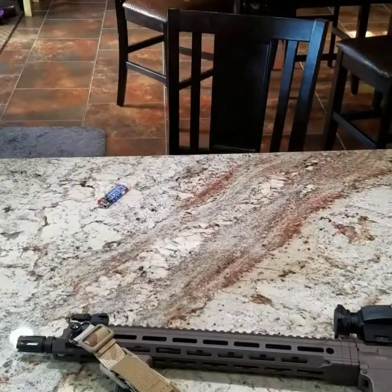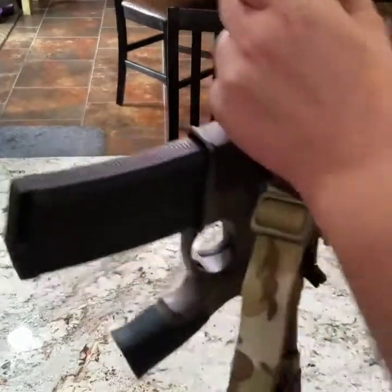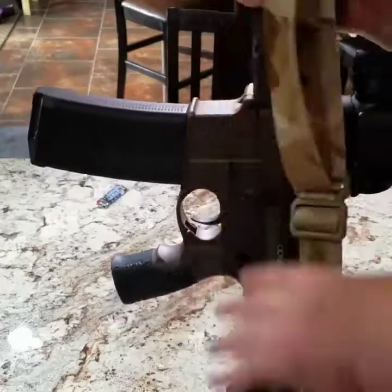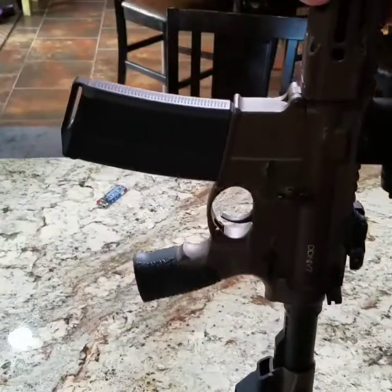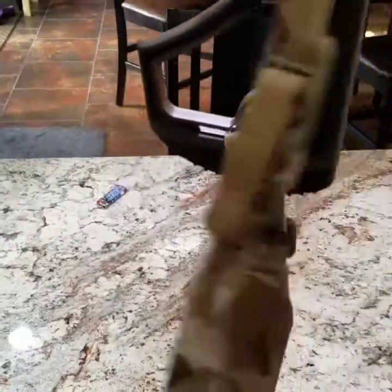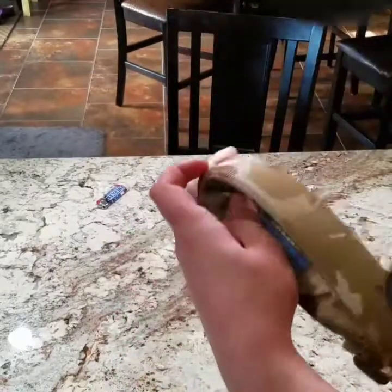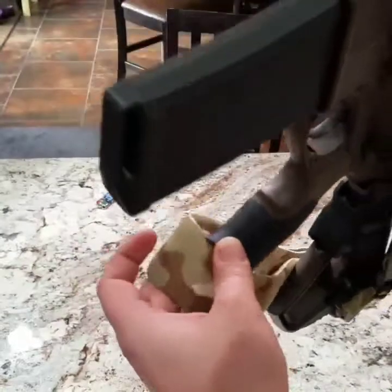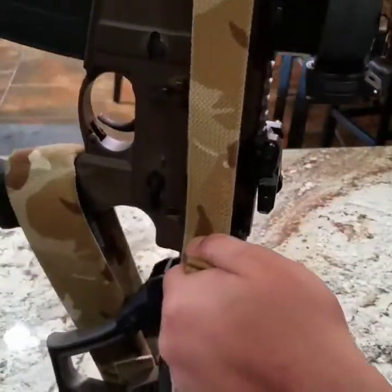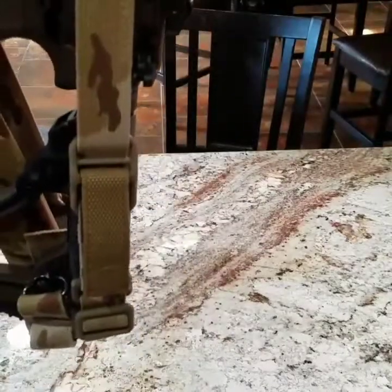I wanted to show you guys a quick tip on storing your weapon — whether in a safe, a vehicle, wherever. What sucks about slings when you're putting them in and out of your safe is they get tangled up and caught on magazine wells and pistol grips. This will keep it out of the way. Take the slack all the way out, drop your butt stock slack down as close as you can get it, take your sling and pull it straight down, get a bite and wrap it under the butt stock, then come up and wrap around the pistol grip. If you have an adjustable, tighten it up — that thing ain't going nowhere. Nice and streamlined, you don't have to worry about it catching on stuff. Just a quick tip.